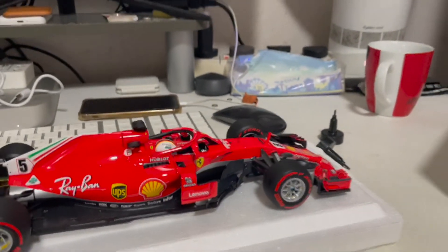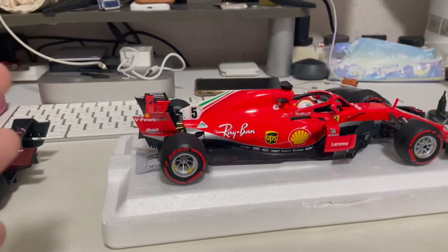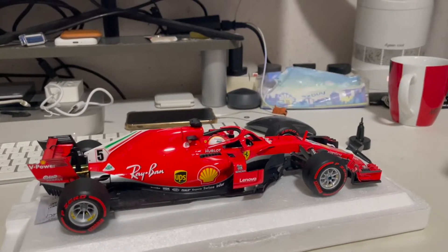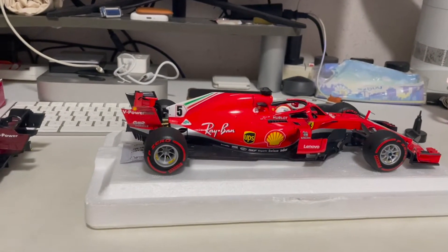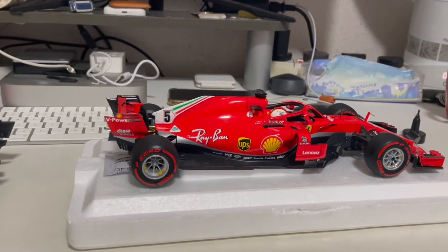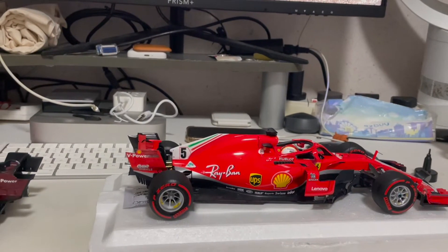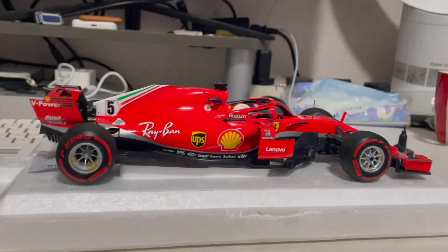As you can see, the regulations between 2018 and 2021 show a big difference. It's great to have a 2010-to-2020 season Ferrari in my collection. These two models will be added to my collection, so you can expect to see them in my September collection update video. Don't forget to follow me on Instagram at diecast_brick, follow my DB collection account, and hit the subscribe button down below to see more videos like this — see you in the next video!